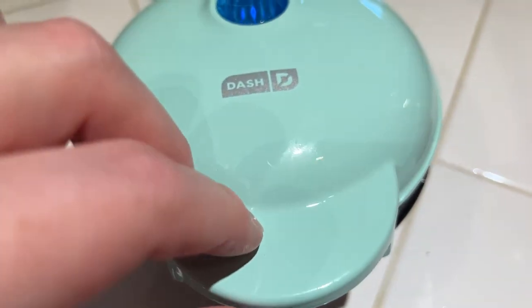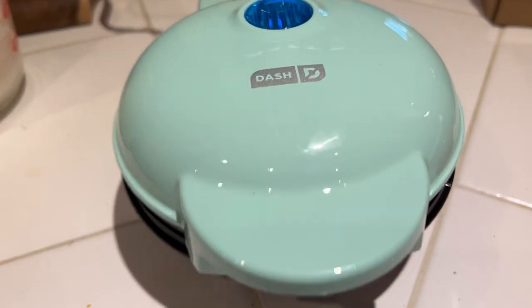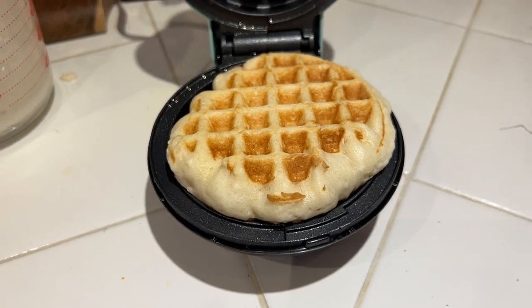Then we're going to put our actual waffle mix — I just used a commercial waffle mix. Put it in, close that lid, and it takes about two minutes in my experience. Just wait, peek at it every once in a while, and there it is: a beautiful waffle, nice and golden brown.